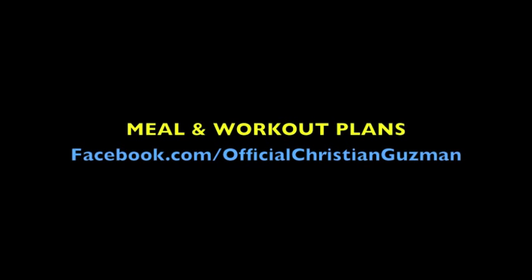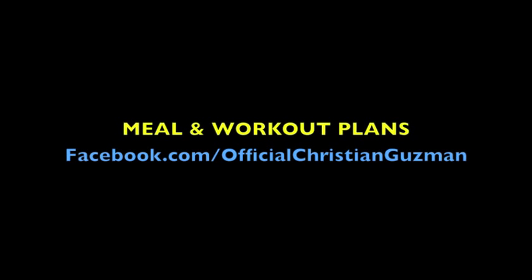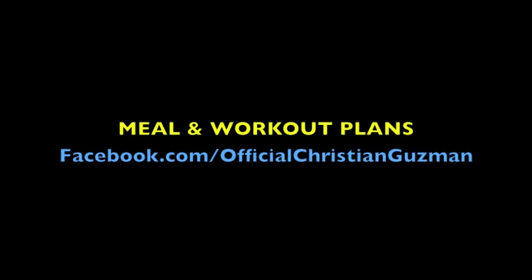I want to thank you guys so much for watching. This is a pre-workout meal example — Cooking with Christian, whatever you want to call it. Thanks for watching. Please subscribe to my Instagram and YouTube channel — click that yellow subscribe button. Follow me on Facebook, the link is down below — I'm posting all my pictures, quotes, and everything there. If you're interested in a customized meal or workout plan, message me on Facebook or email me at christianusebomfitness@yahoo.com and I'll set you guys up with one of those. Thank you guys so much for watching, and have a good day. See you next time.